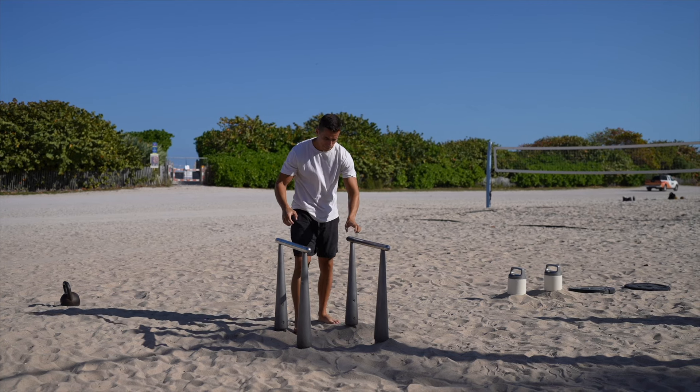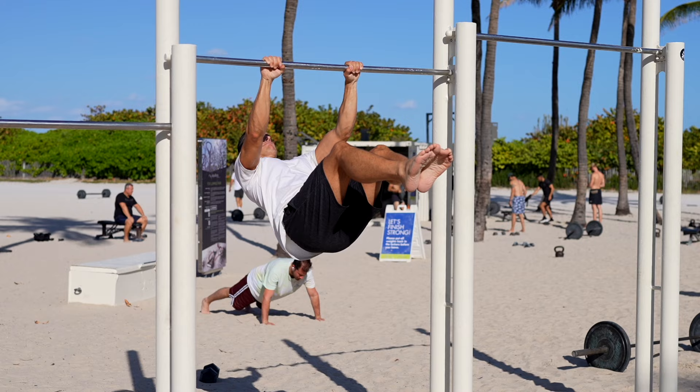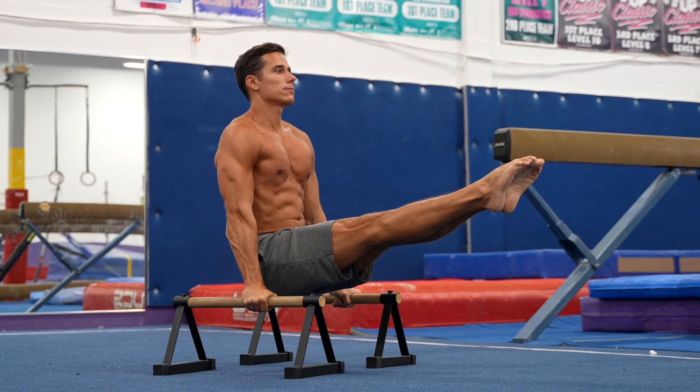Just jump into any flashy exercise you want to learn and try them out — they will eventually work out. There is no point in using progressions and following a logical order. Sure, it might be wise to start with simpler but impressive exercises like the L-sit.